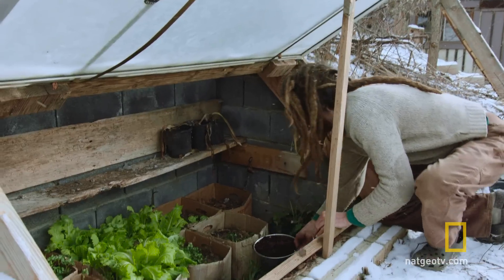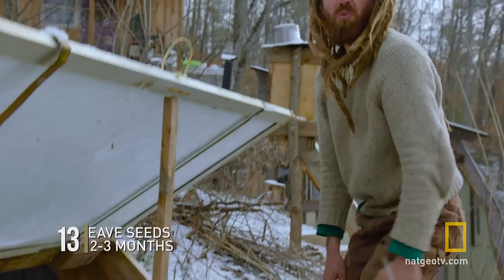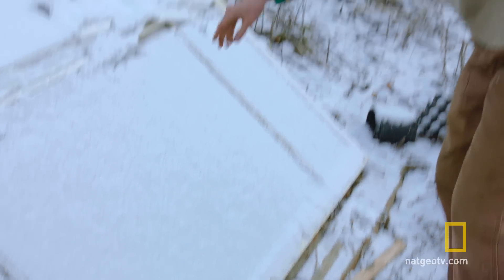This is our cold frame. We're going to set these in here. This will be a nice place for them to hang out for two, three months, whatever it takes, and they'll start to germinate.